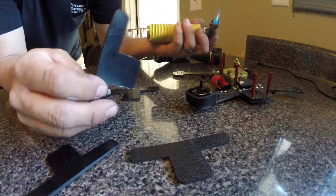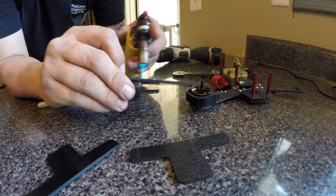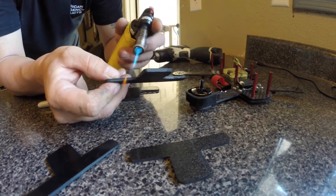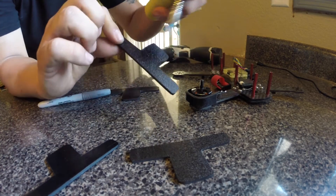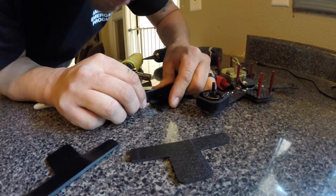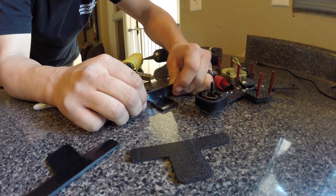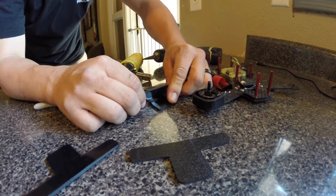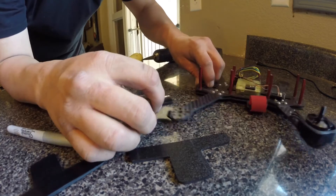I'll show you right now. So I want this to be actually the outside, so I'm going to be heating the inside a little bit. The more you keep the flame moving, the less burn marks you get when you do work with ABS. As much as it doesn't look like I've done much, watch. Okay, so that's the first move.